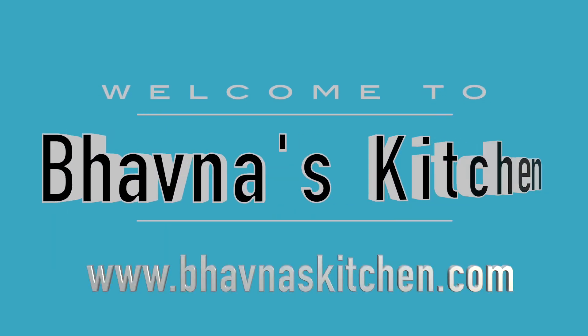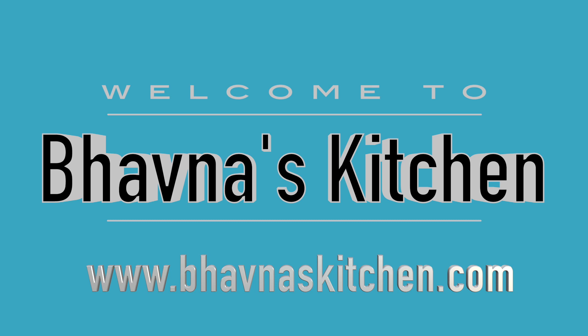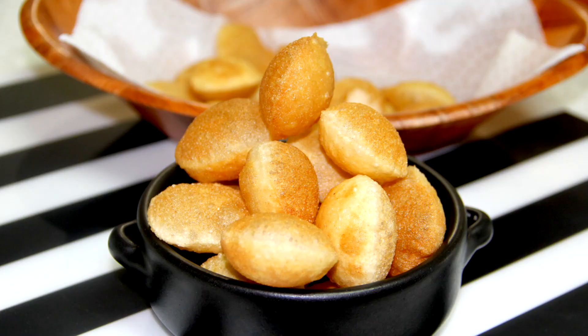Namaste! Welcome to Paona's Kitchen. Today I'm going to show you how to make puris for pani puris — a very foolproof recipe that you won't go wrong with if you follow the tips and the recipe properly. So let's begin.